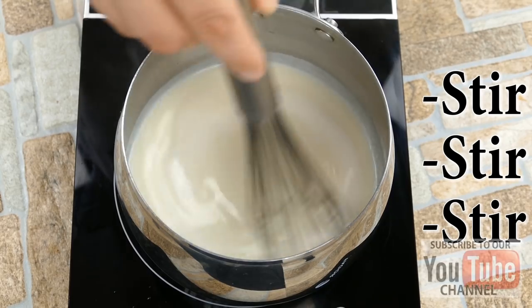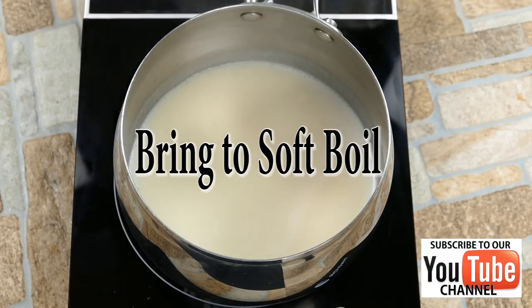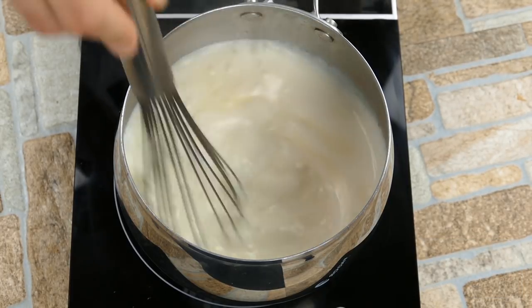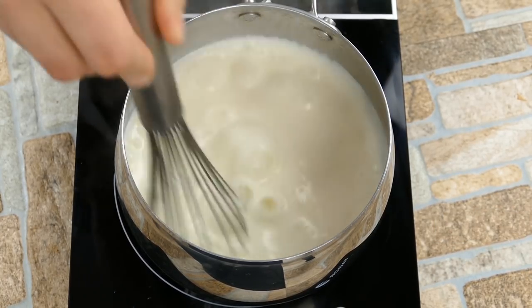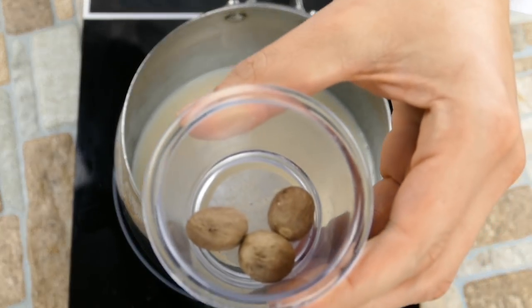And then we're going to stir, and we're going to notice it's going to try to thicken on us. We're on medium high heat right now and we're going to go ahead and bring it up to the soft boil, which is where it just starts breaking the surface like that. We're not trying to scald the milk, and then we're going to stir and it's going to thicken. That's what the heat does — it reacts with the roux and causes it to thicken.